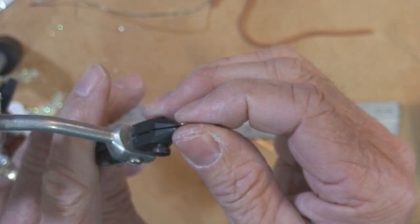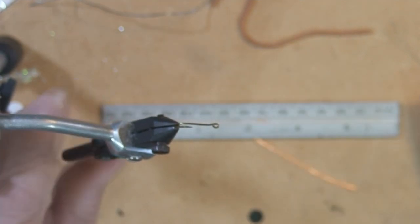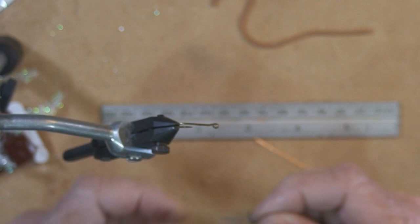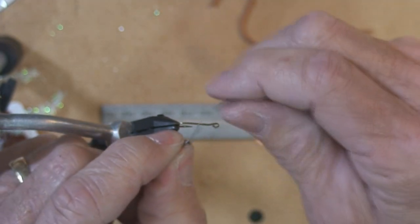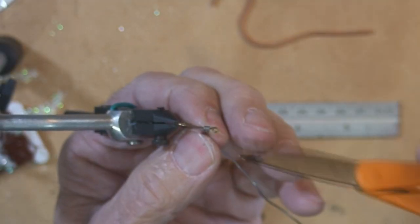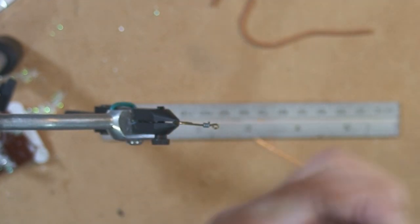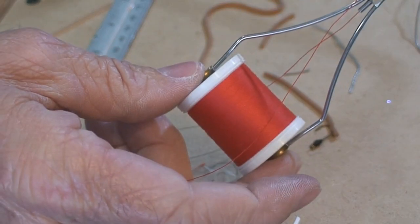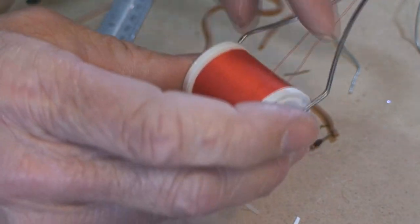What I use is a size 8 Mustad hook — it's a 3366 BR. It's pretty standard, cheap hook. One of the things you can do is wrap a little bit of weight around the front and just make a head, like a little jig head. And you can use standard household thread that a seamstress might use to sew up a shirt or something like that.